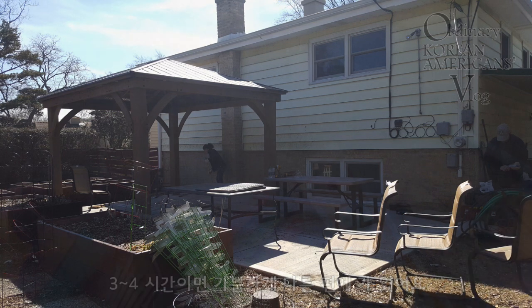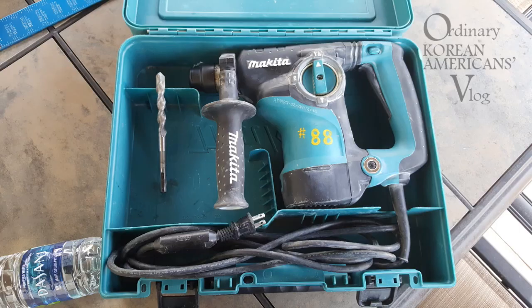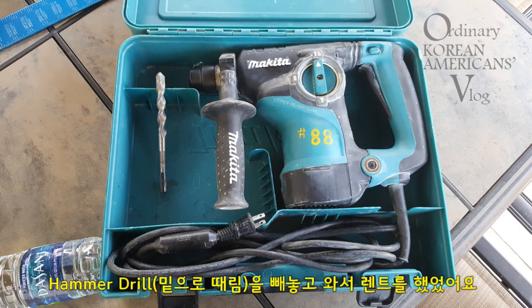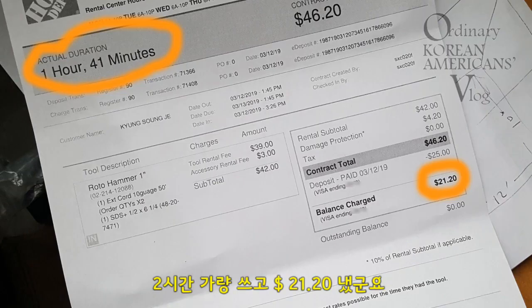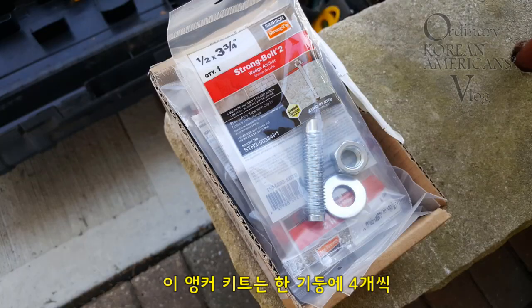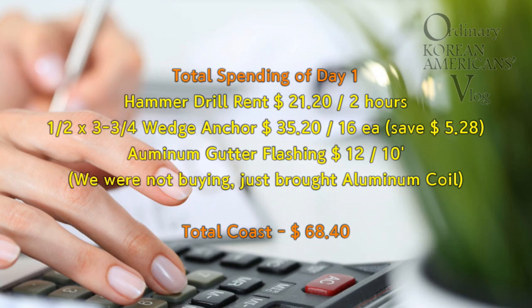At the end, I'll share the material cost and some notes. I rented an impact drill at Home Depot because I forgot to bring mine. The cost breakdown and wedge anchors came to a total of about $68.40 for today.